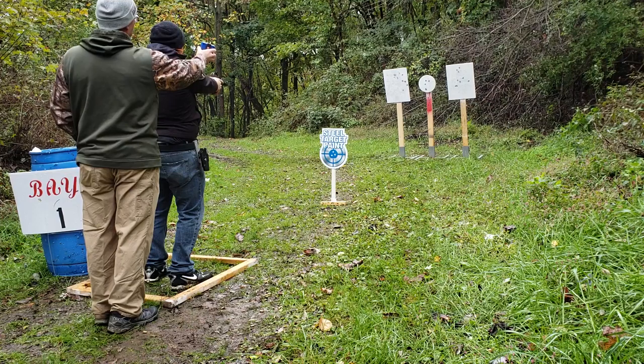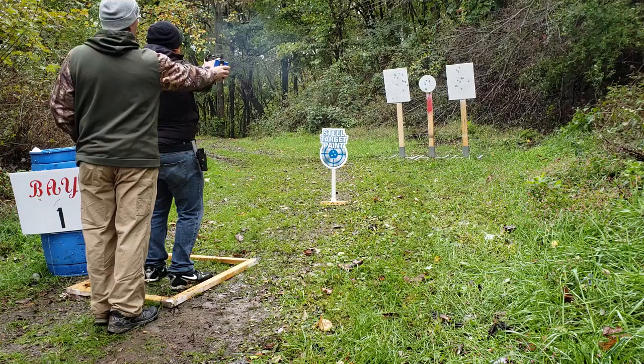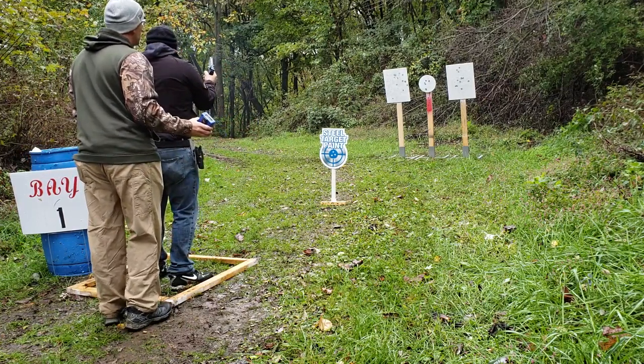Three, two, five, three. Are you ready? Sure. Standby. Two, five, three. If you are finished unloading, show clear.